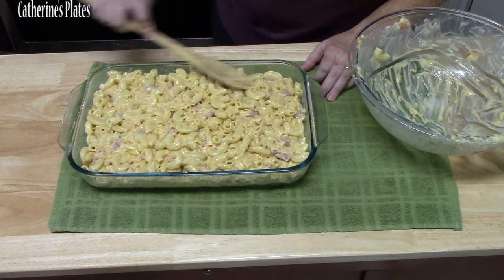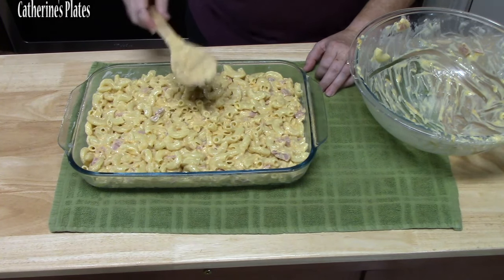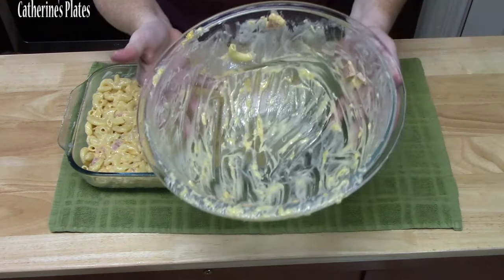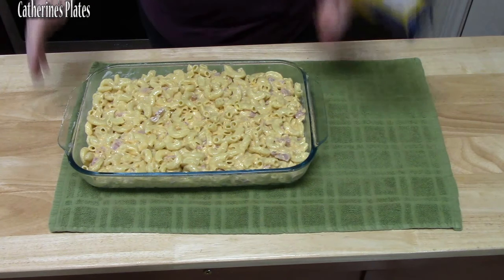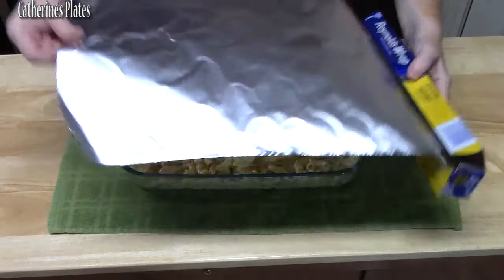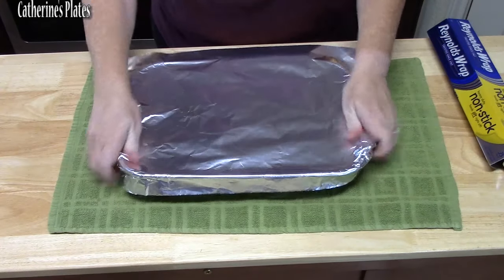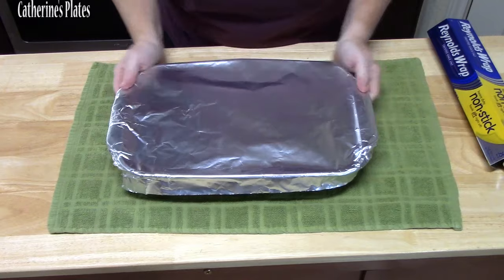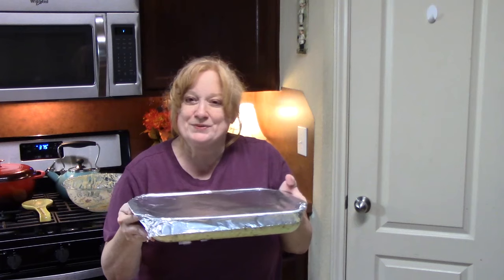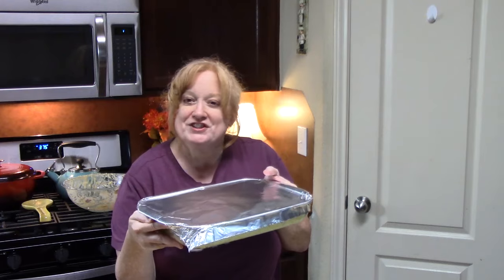We're going to cover this with some foil and place it in the oven that's been preheating at 375 degrees for 25 minutes. Then I'm going to show you how we finish this off.